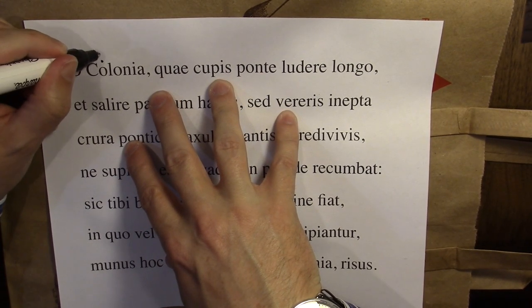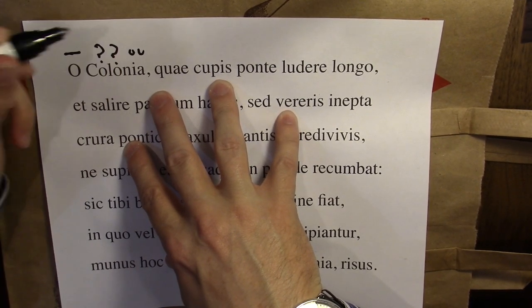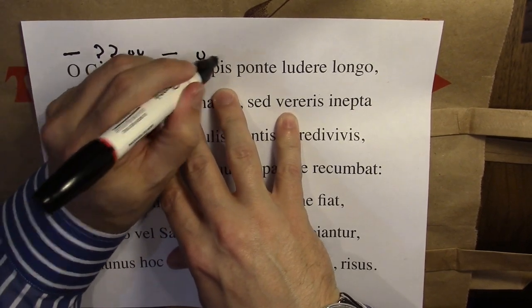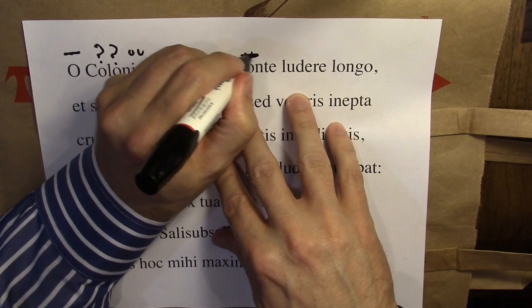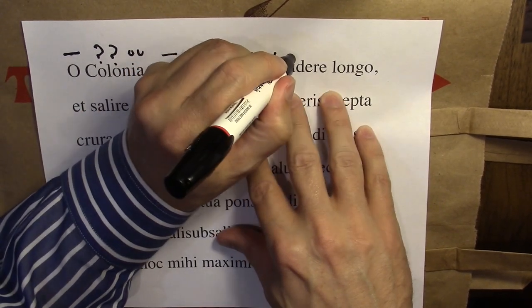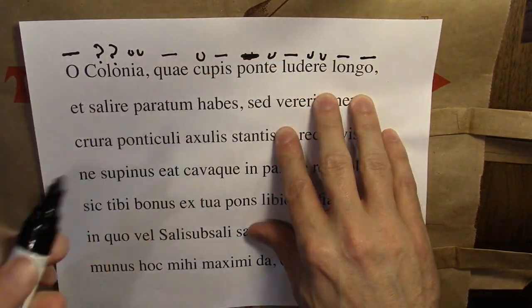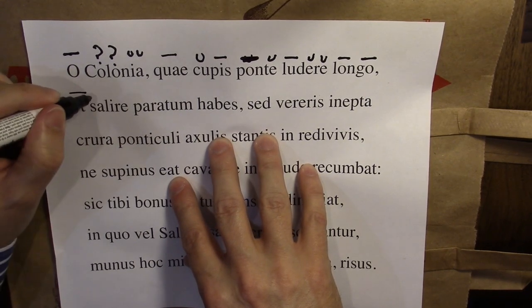So I know this is a long syllable. This is a proper noun — I don't know what these two are, but I'm pretty sure these next two are short syllables. And then I know the rest of these on this line. That's long. Ponte. And I know ludere — ludere is a word that's in Catullus 2. So I got all but two syllables on this first line.